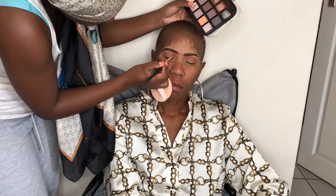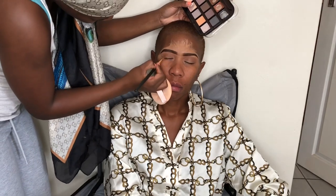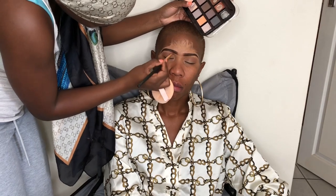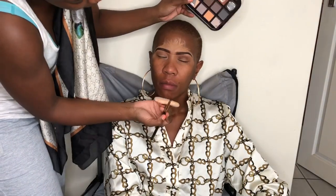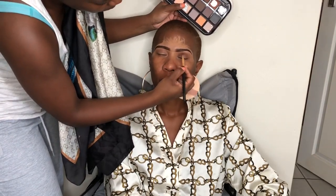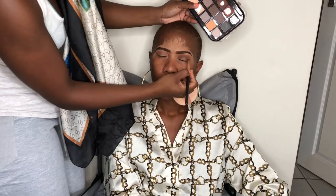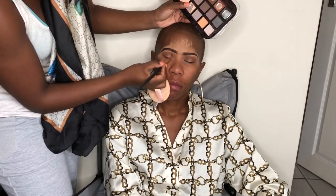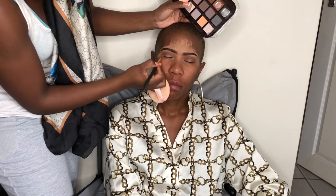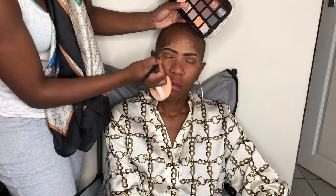Now I'm going to use a dark brown eyeshadow to give depth to the crease of the eye, because I'm going to apply a colorful shadow just above the eyelids. I'm applying that dark brown on both sides of the eyes and making sure I blend it very well with the transitioning shade. A tip for blending eyeshadows well: try using circular motions with your brush — just brush it around in circular motions and it will blend evenly and very well.